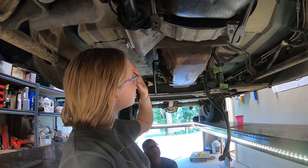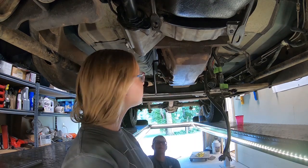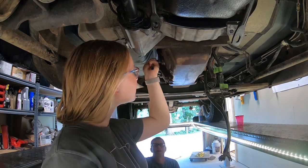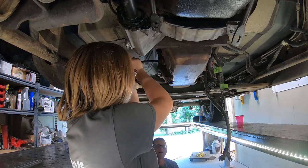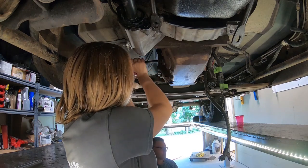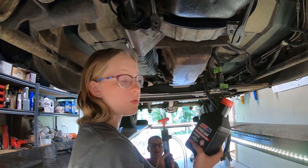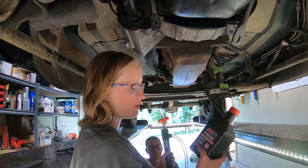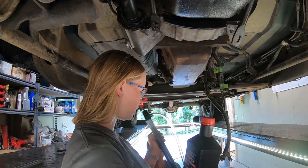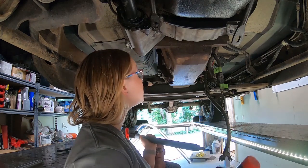We're going to put the fluid into the transmission. First we made sure that the drain plug bolt was nice and tight, and now we're going to take out the fill plug. We're going to use Amsoil 75W90, which is the recommended oil for this NV 4500 transmission. We're going to use a pump with a cup because the pump doesn't fit in the bottle to get it into the transmission.